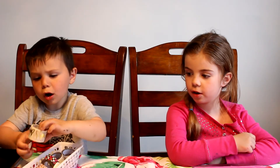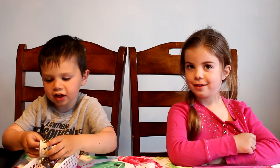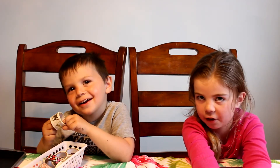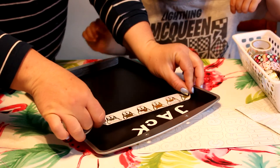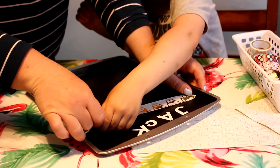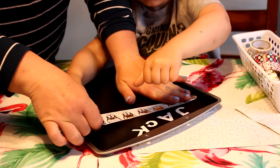Now we're going to decorate with washi tape. Off-camera I did cut out all the little chore circles and then I used hot glue and glued them all onto the back of the pieces of paper.